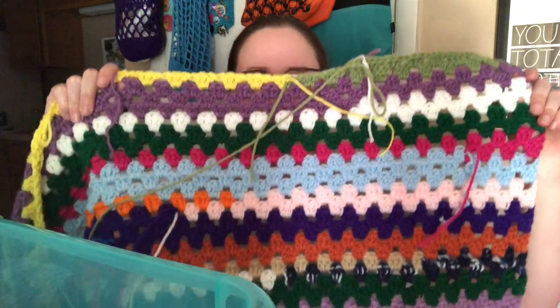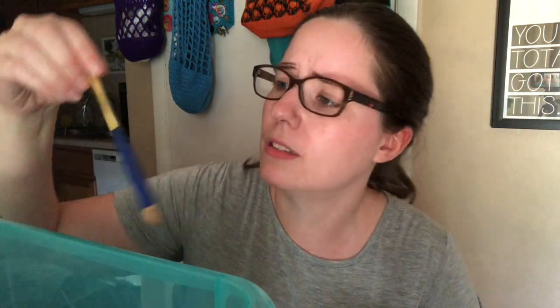I showed it to you when it was a little bit smaller. Let me get my tripod — I need two hands to show this. I made it pretty long. I'm using a J-hook. Let me look — yes, it is J, six millimeter.